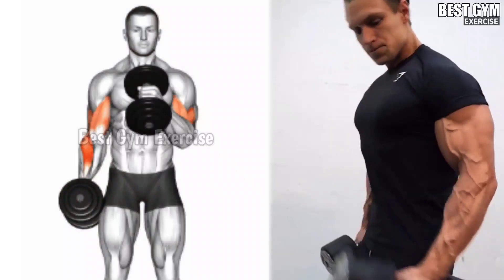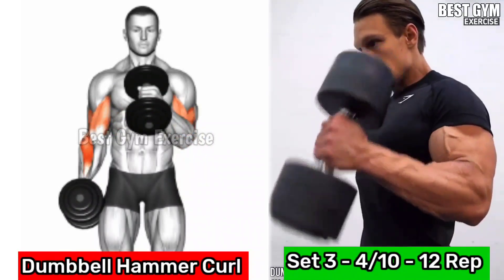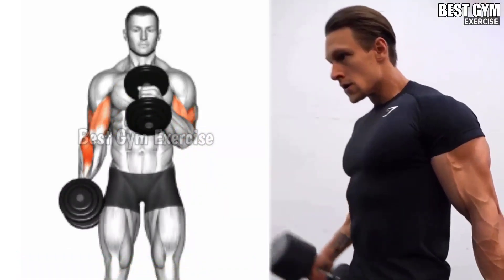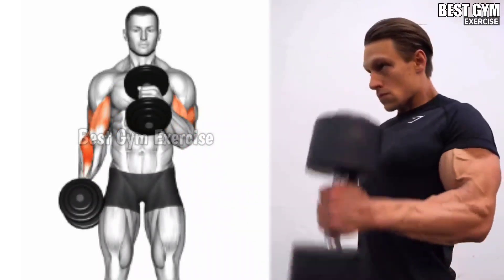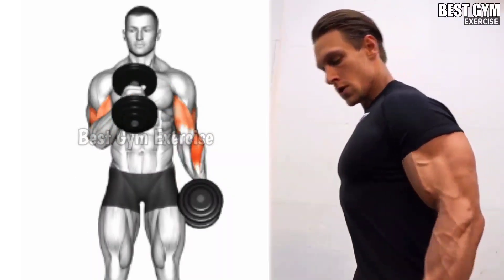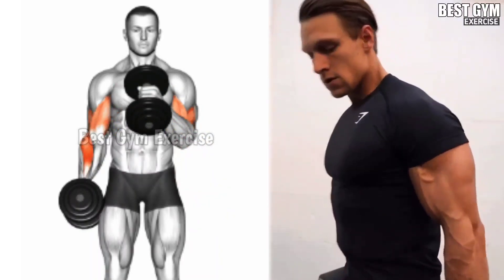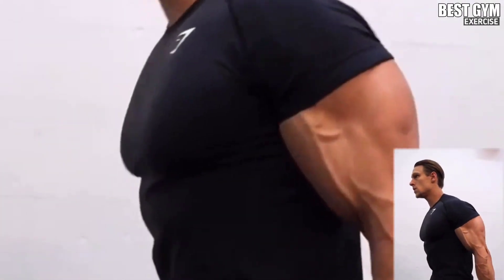Number 5: Dumbbell Hammer Curl. Whenever you perform bicep exercises, you should never miss this exercise. This makes the bicep wider. It is an exercise for the outer bicep, due to which the strength of your whole arm increases and your wrist also becomes very strong. The size of the forearms and bicep increases very fast.